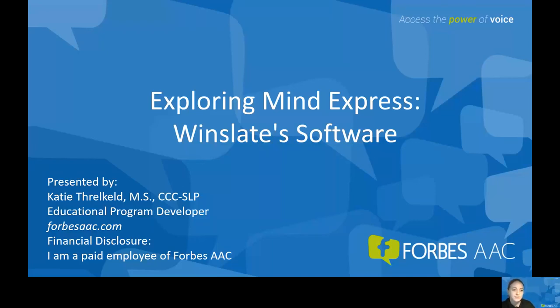Today we're going to talk about MindExpress, Winslate's newest software. The audio and video should be turned off for you all, but if you have any questions, feel free to put them in the chat throughout the webinar, or you can save them for the end.